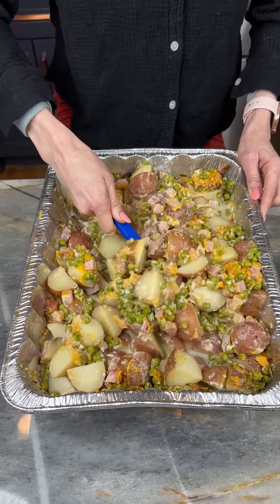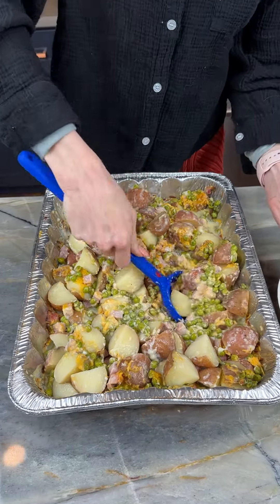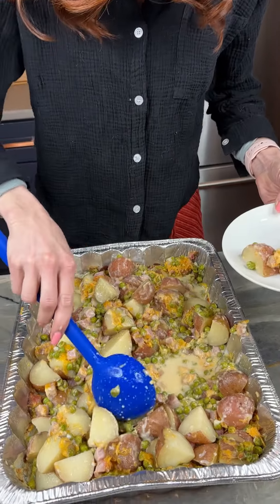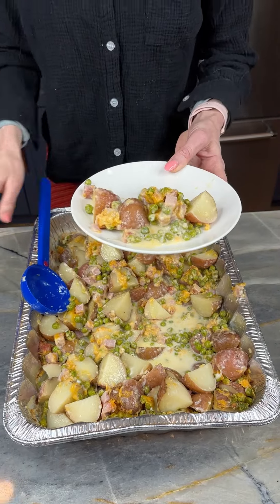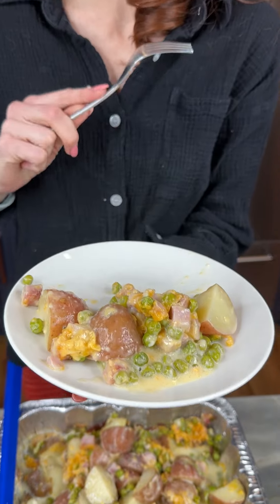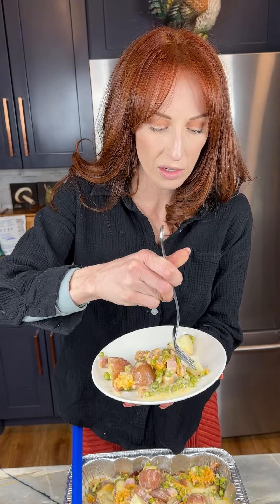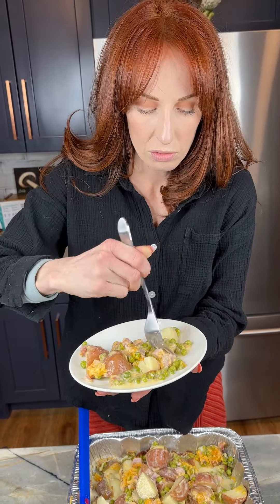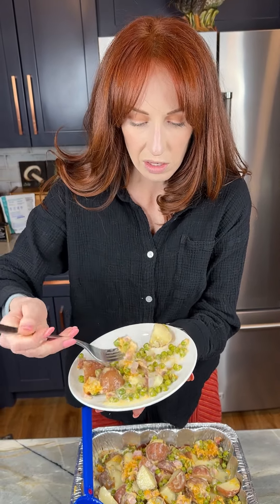You can salt and pepper this to taste individually, but this is gonna be real good. I got my plate, giving myself a nice scoop — all that cheese, the potatoes, the peas, make sure I got some ham. Don't skimp on the ham y'all! Look how delicious this looks — perfect potato, perfectly soft, perfectly cooked. Oh y'all, this is really good, you gotta try this!